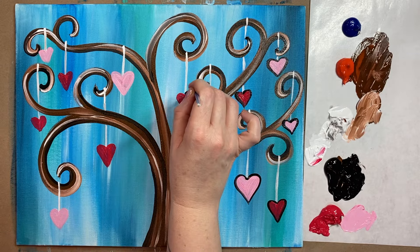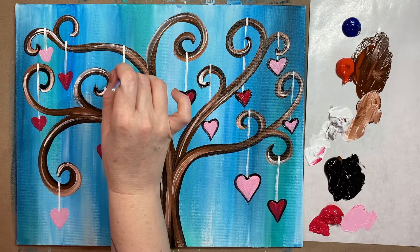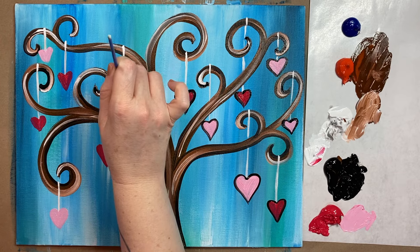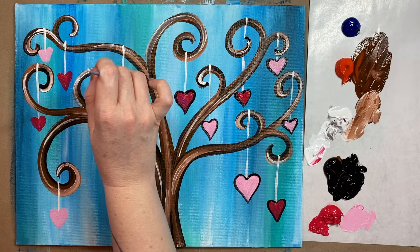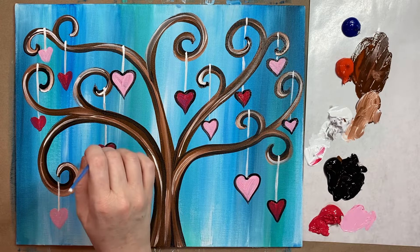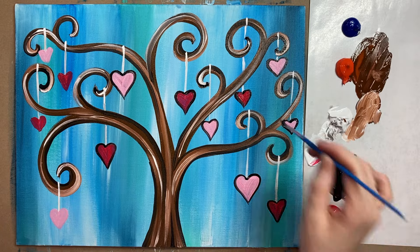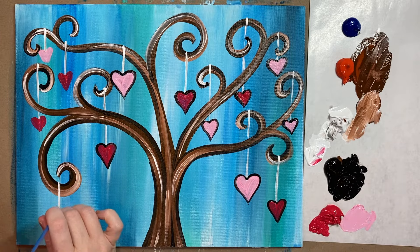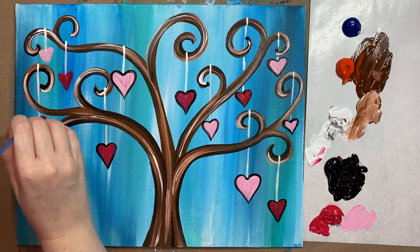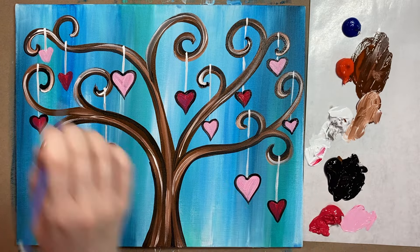You want to resist the urge to go over it too many times — the more times that you go over something with a black outline, the more likely it'll get really thick. Keep in mind too that if you do go a little bit too thick with your outline, you can fix everything with a second coat in just a minute. We're going to do a second coat of those bright colors — it's just going to make everything look even more neat and make those colors pop.